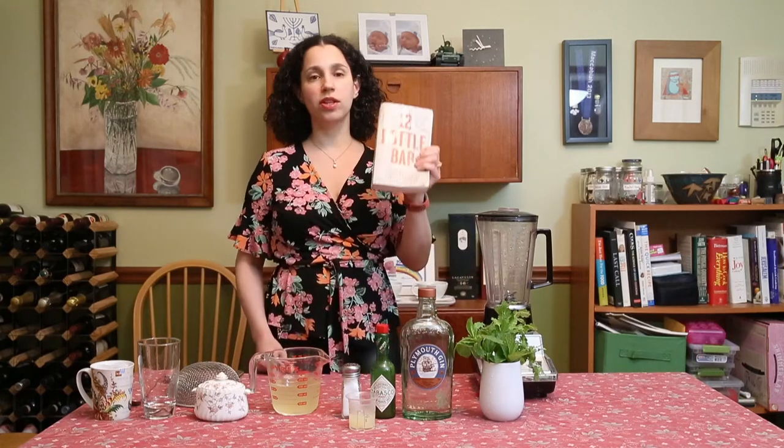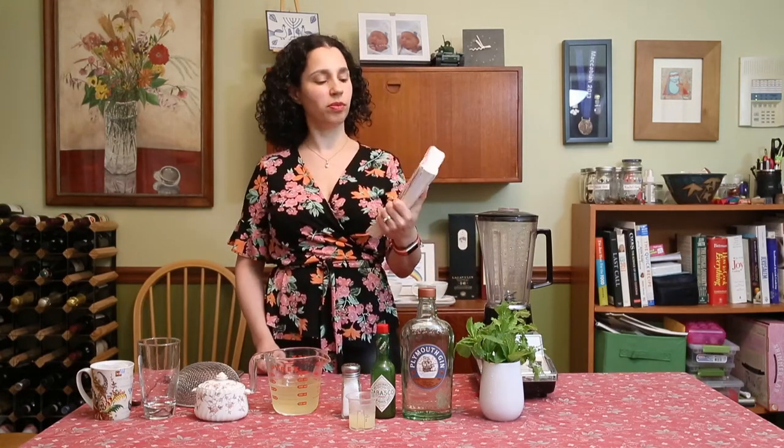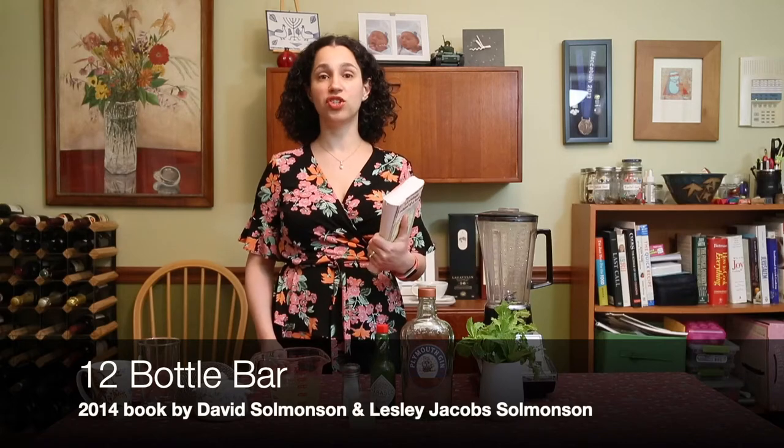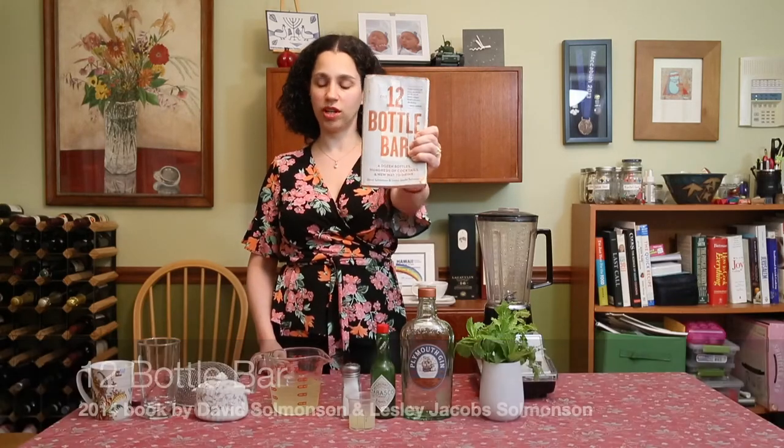I got the recipe for the Green Snapper from the Twelve Bottle Bar, which is a really awesome cocktail-making book. It's great for beginners — it's very simple and approachable. It's by David Solomonson and Leslie Jacobs Solomonson, so check it out.